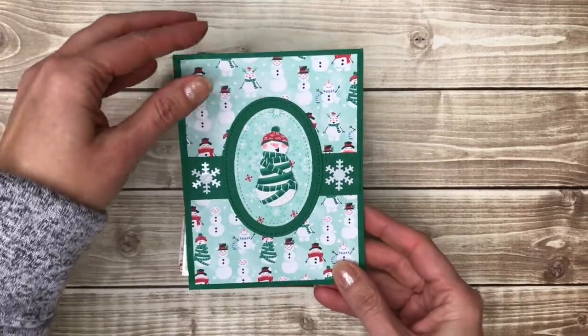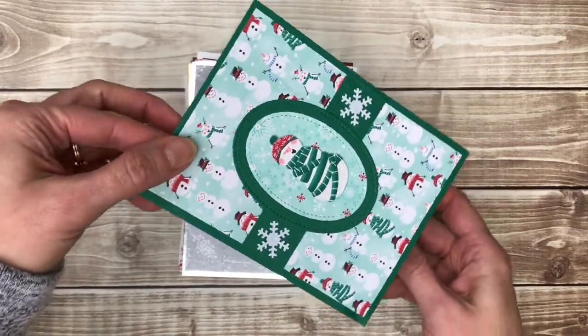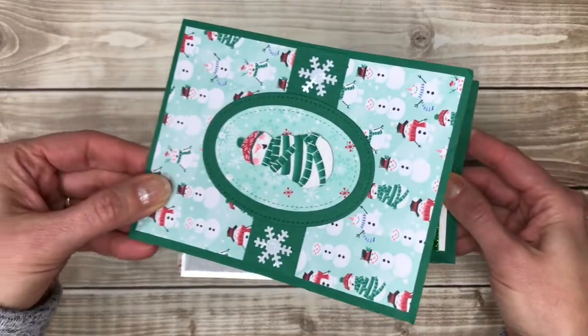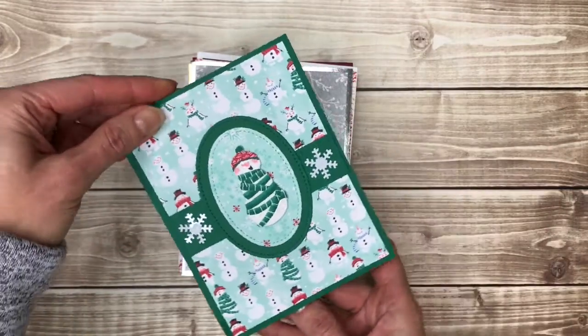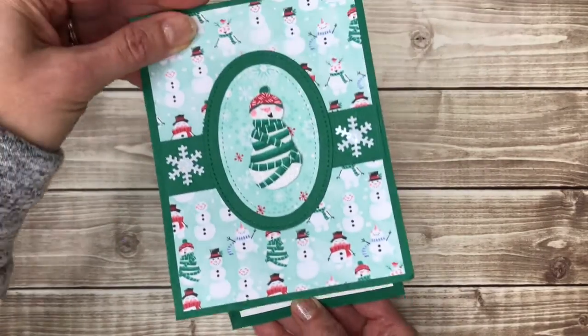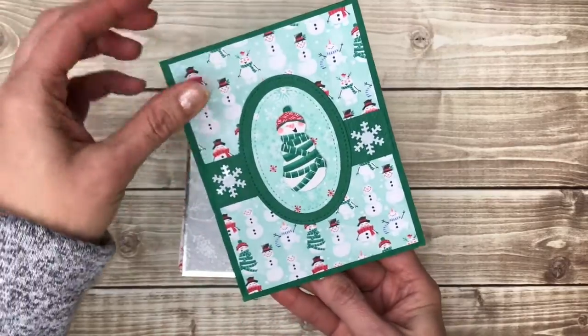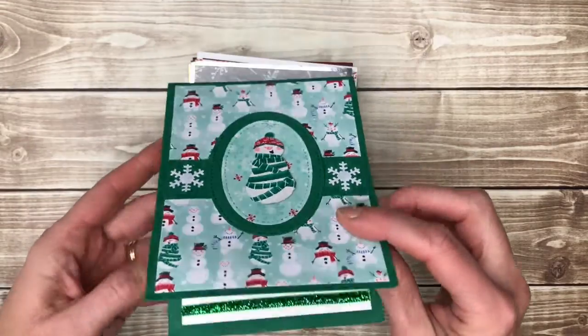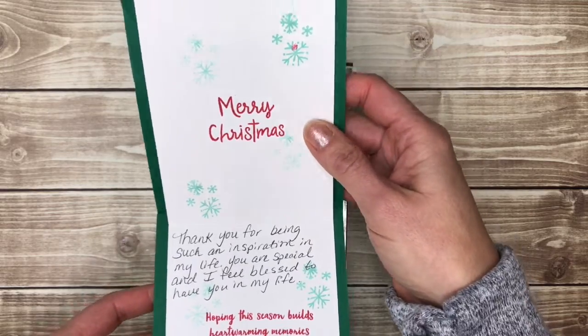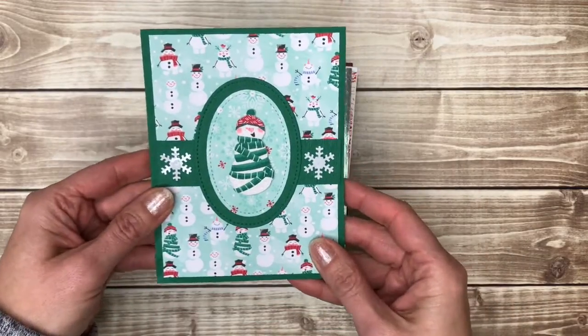This is one of my favorite fun folds and I actually have a video on how to do this one, so I'll link that up above so you can click on it if you want to watch how to make this kind. It just kind of opens up and gives you lots of room to write a message, or you can fill the extra space with a Merry Christmas or whatever image you want.